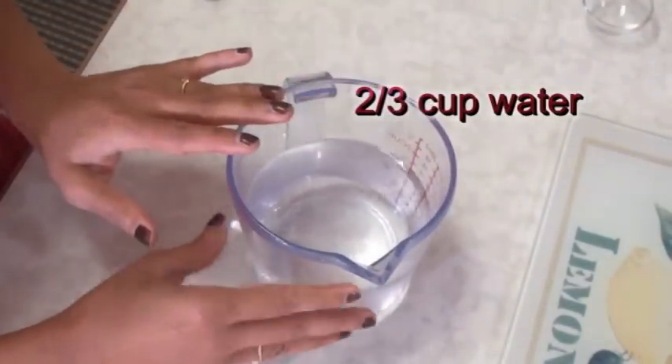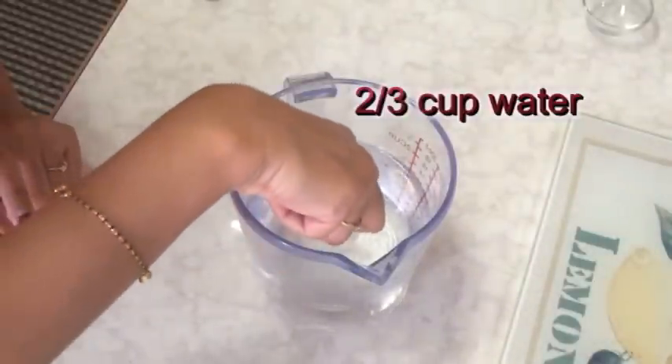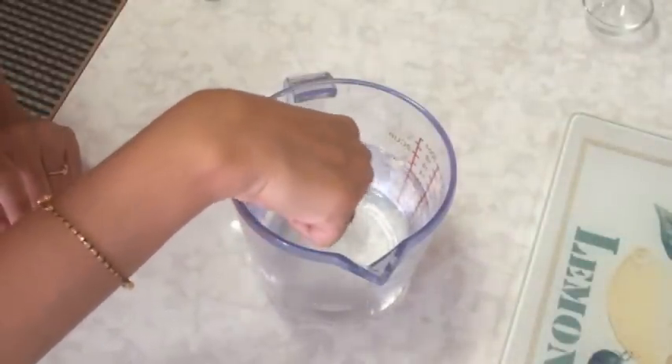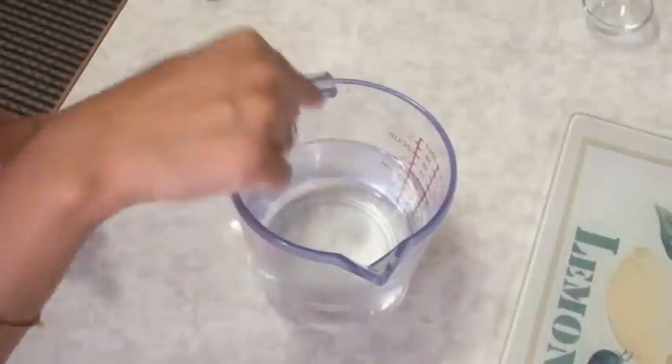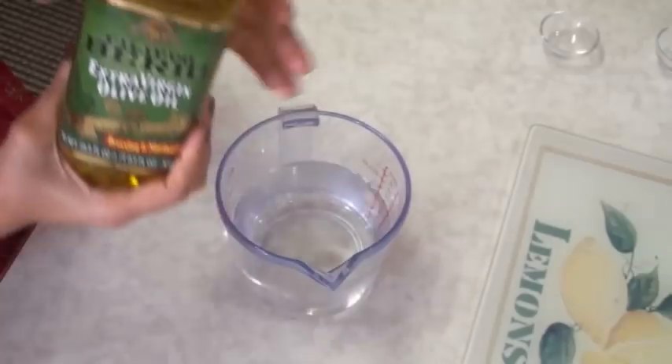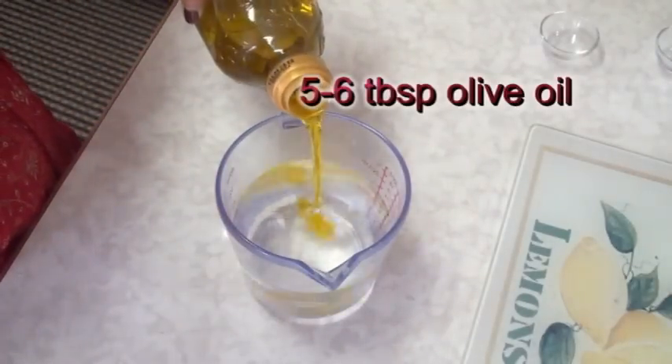Here I have a little less than two-thirds cup of warm water. You should be able to dip your finger into the water — that's how you test it. If it hurts, the water is too hot; you want just lukewarm. Into this lukewarm water I'm going to add about five to six tablespoons of olive oil — I'm just going to eyeball here.